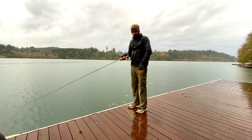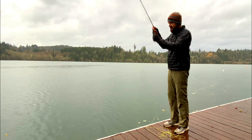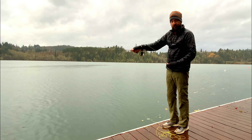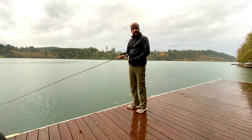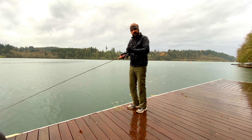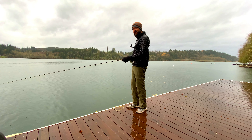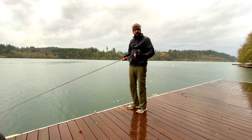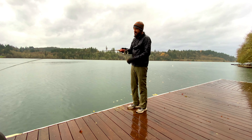When fishing this type of setup, you've got a lot to consider. You've got a big woolly bugger, a nymph behind that, and a 12-foot sinking line. There's a lot to cast. When you cast, you want to be very deliberate — pick it up deliberately on your back cast, stop hard, and make sure everything is completely extended out before bringing it forward. Avoid false casting as much as you can because the more you false cast, the more chances you have of tangling up your line.